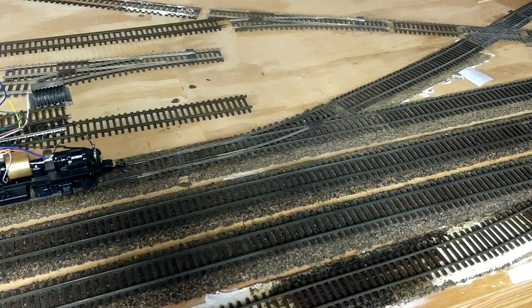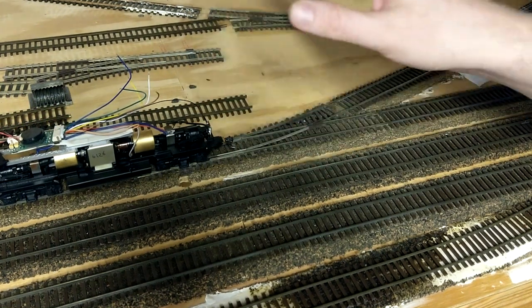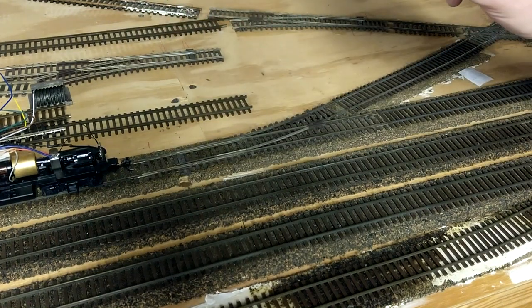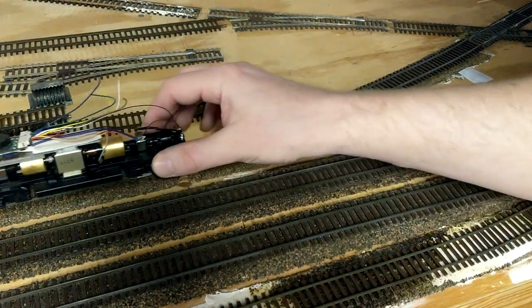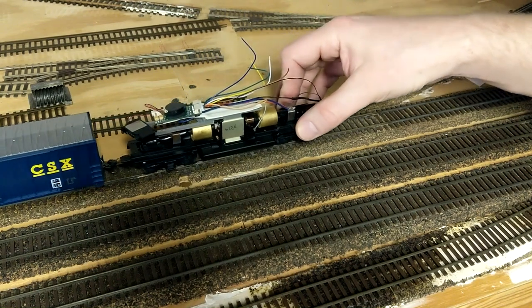Hey everyone, quick layout update here. I've been doing some testing of my locomotives, going through them and converting to DCC sound and getting them running pretty well — I've been talking about that in other videos. But the issue is when I've been testing them on my layout, when these locomotives come right through this switch, right at the frog, they would die.